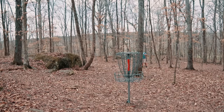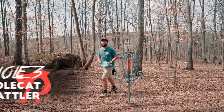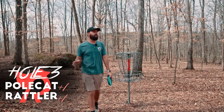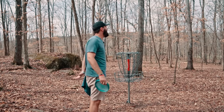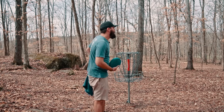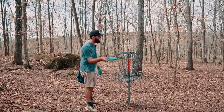Hole 3 is one where nine times out of ten someone on your card is taking a four — if everybody pars the hole I don't care if it's here or the other pin location, someone's taking a bogey every time because that fairway is just so tight. You touch one tree like this one did and you're off.